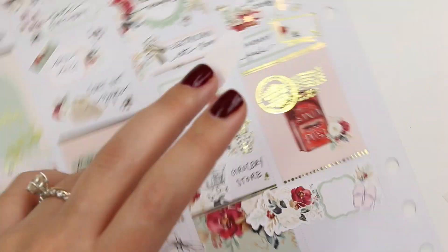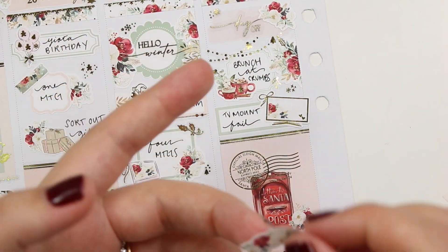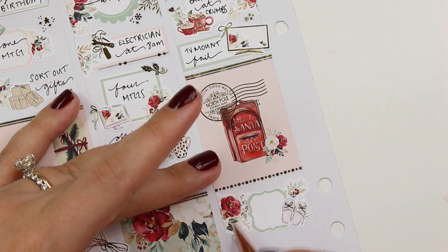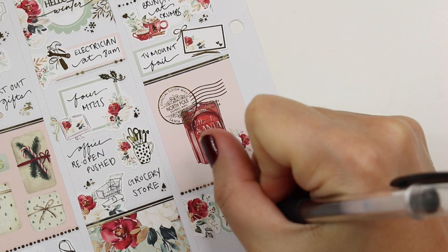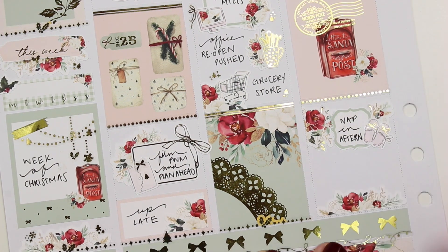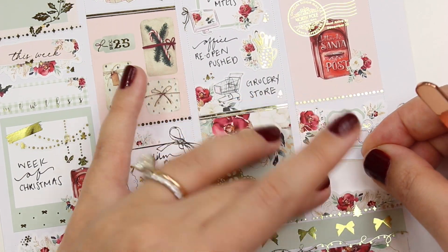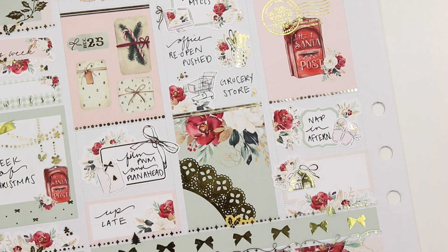I marked that we had a TV mount fail. My husband ordered such a big TV — it's 85 inches, which feels so massive — and we're mounting it on a stone fireplace that goes all the way up to our ceiling. The mounting people drove two hours out and they got there and said they could do it, but that was a whole thing. After that I marked I had a nap in the afternoon — I just hadn't been sleeping well this whole week with the oversleeping, I was off my sleep schedule. I'm not normally a napper as I've gotten older since it kind of makes things worse, but I couldn't help it and I had the day off anyway.